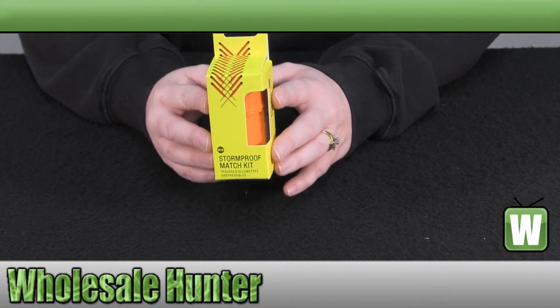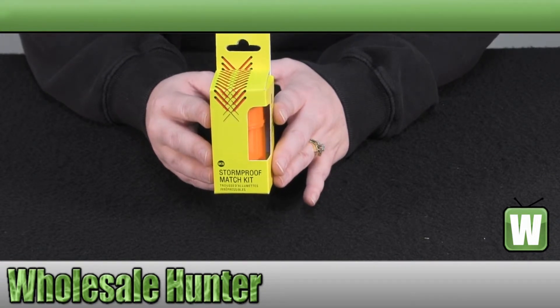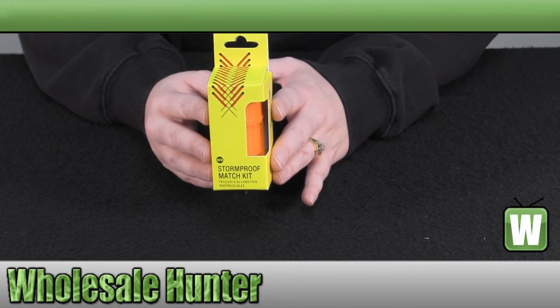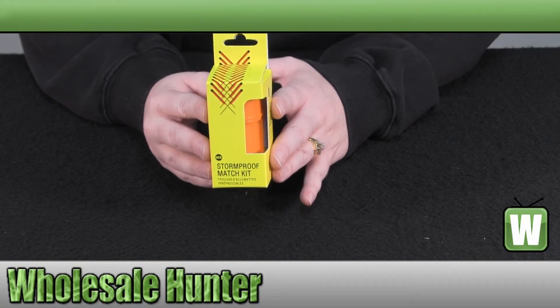The match case can also hold up to 40 matches. The matches are easy to light and will relight after being submerged in water. They have up to a 15 second burn time, which allows for added safety to keep your fingers from getting burnt.